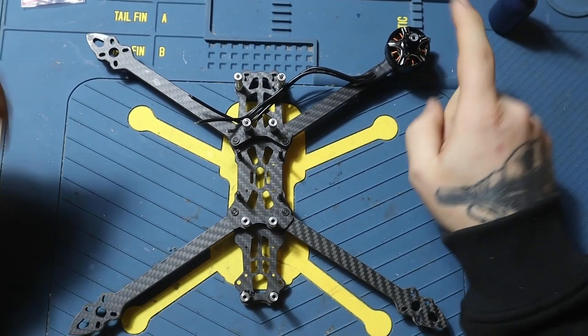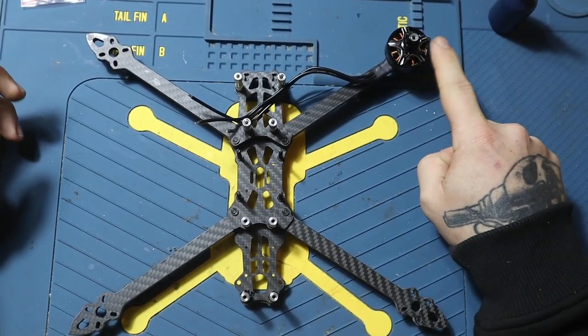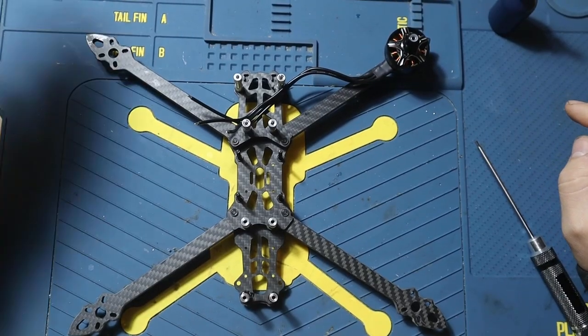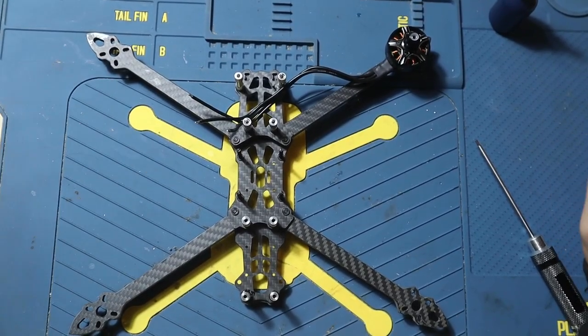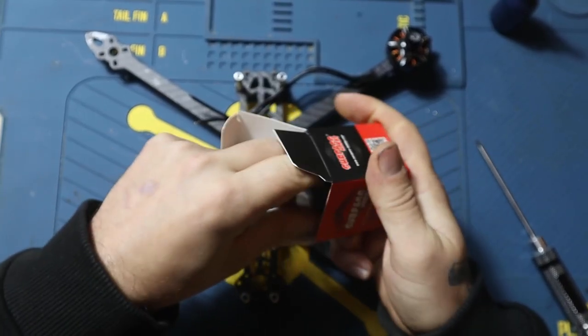I did record for the first motor, but the camera had a problem, so I need to do that again. We're going to do the second one — let's open a motor.